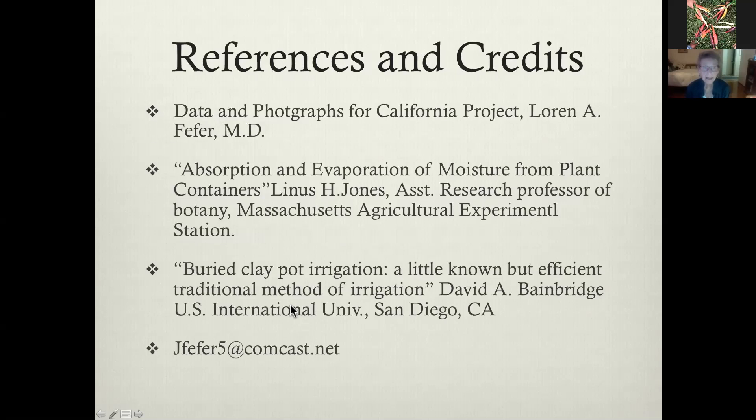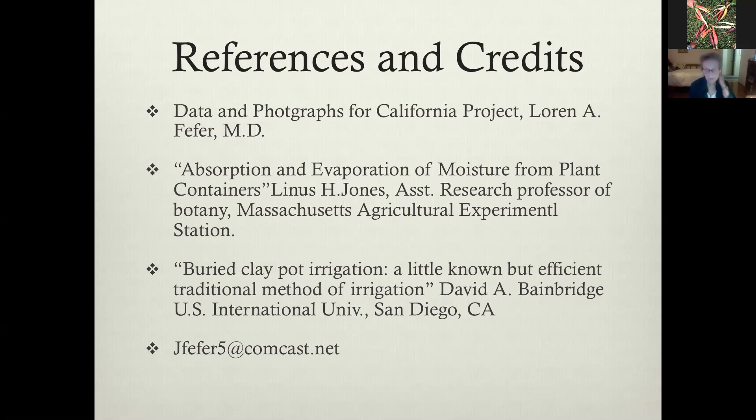I'm providing some references here. The data and photographs for the California project were done by my son, who is a California master gardener — I'm giving him credit for the data and the photographs. There is some information out there about moisture and evaporation from plant containers. There's a lot of information on the internet about clay pot irrigation — if you just Google 'Oya' it comes up with quite a bit, and some people have come up with automatic systems with a floater in the reservoir that senses when the valve needs to be open. My contact information is at the bottom if you have questions.